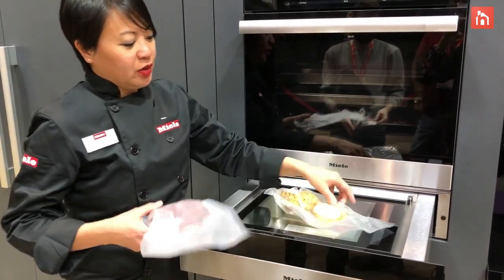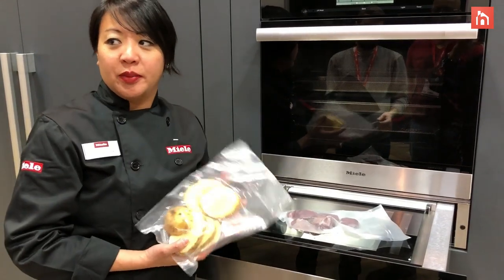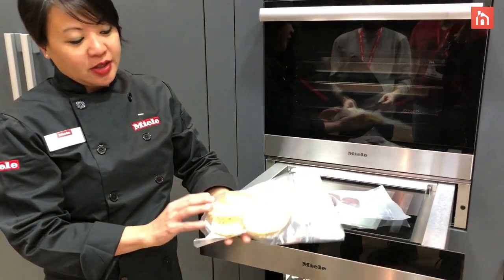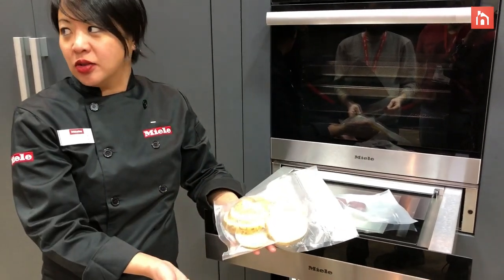The idea of the vac-seal is that you can keep whatever you're vac-sealing a lot more fresh when you release the oxygen from the bag. For example, I vac-sealed these potatoes last Friday — just kept them in the fridge — and you can see that they haven't oxidized or turned brown.